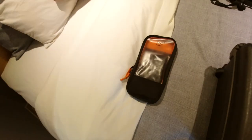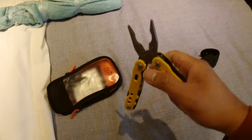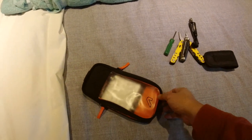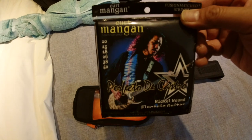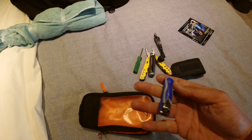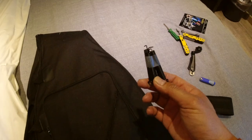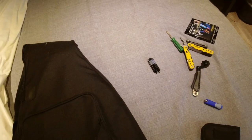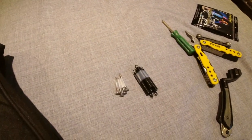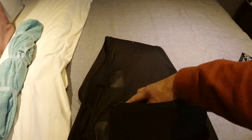Everything I need to put the guitar back together is in this pouch. Let's lay everything down on the bed: multi-tool, string winder, allen wrench set, and of course your Phillips screwdriver. I might need to change strings later — this is my Kurt Mangan signature set. Nail clipper. I made sure to tape up the springs; these are the arm guitar tremolo springs. And these are the neck bolt screws, all taped together so they're not loose and moving around.